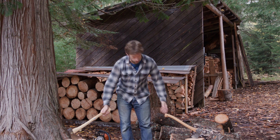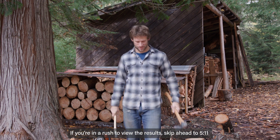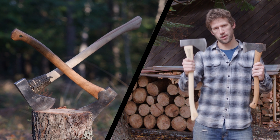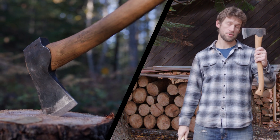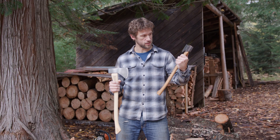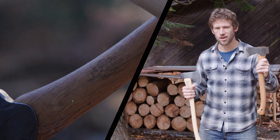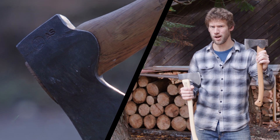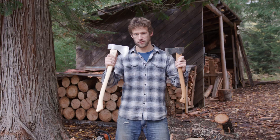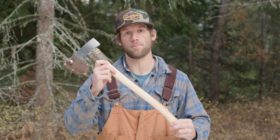I'm going to put these two axes through a series of tests to see if the cheaper American-made version can hold up to the premium Swedish axe, the Gransfors Bruks. You'd probably like to own the GB Small Forest Axe, but the premium Swedish axe does come with a premium price. Is it really worth $200? What if we can get the same job done for less than half the price? Here's my verdict: if you want to save a little bit of time, I would save your money and buy American.